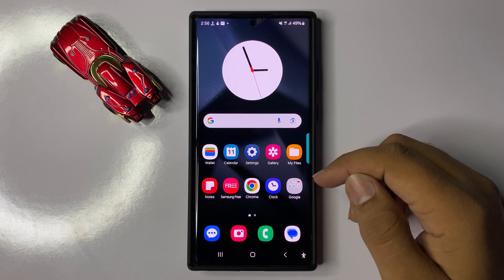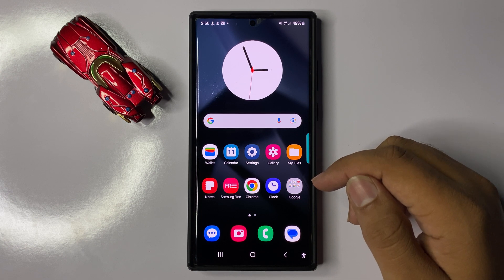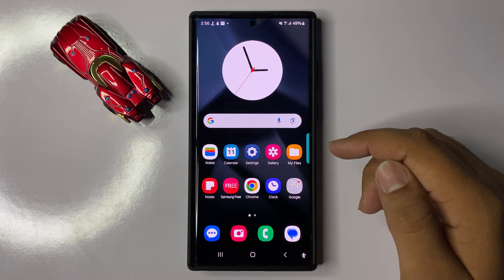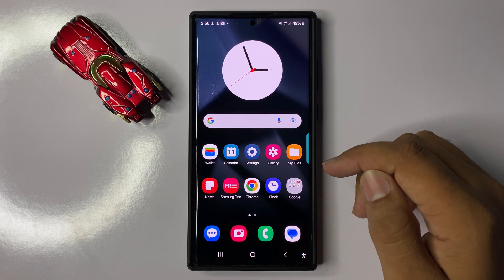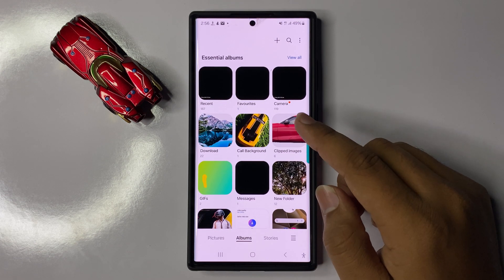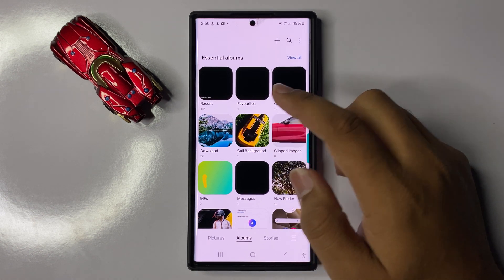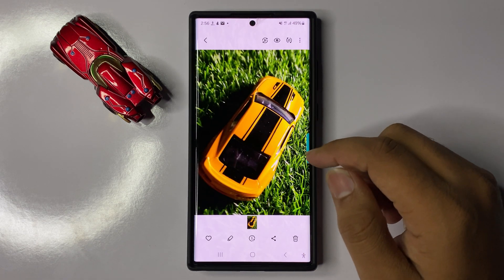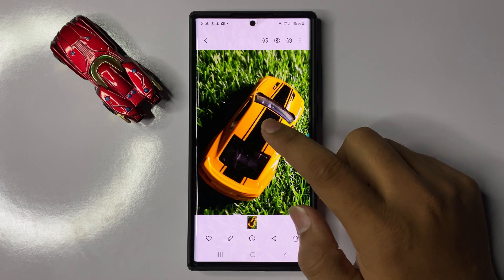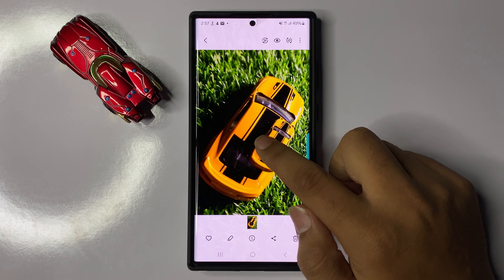Welcome to this video. I will show you how to turn a photo into a sticker in Galaxy S25 Ultra. First, open the gallery and open a picture. After opening the picture, press and hold on an object to make it a sticker.